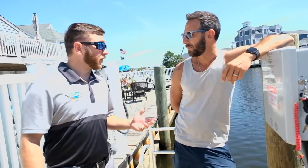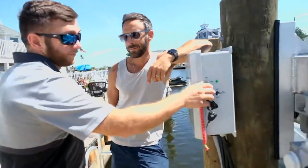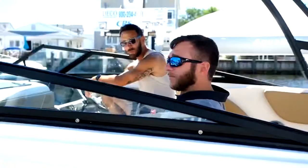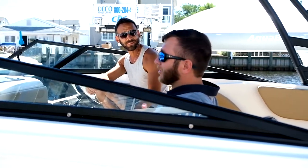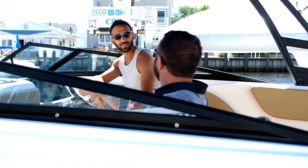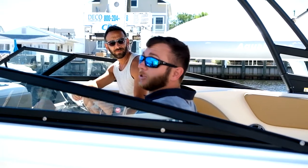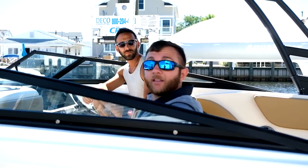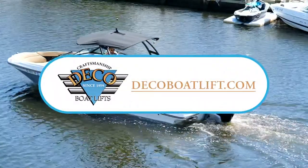So Jason, after a good fun day on the water, make sure that you always turn the control box off. Thanks for taking the time to come down today and teach me all about the lift. Now that we've gone over all the features, you should feel very confident on how to use your lift. Should anybody want more information, they can go on our website, www.decoboatlift.com.